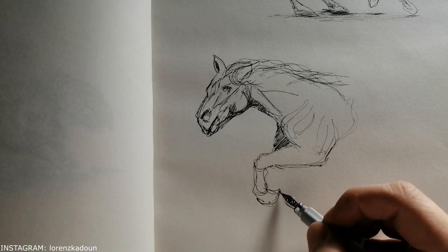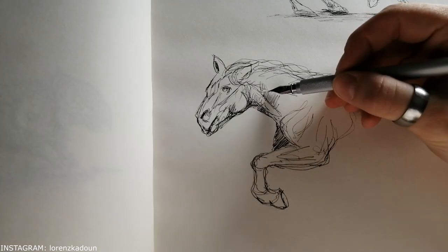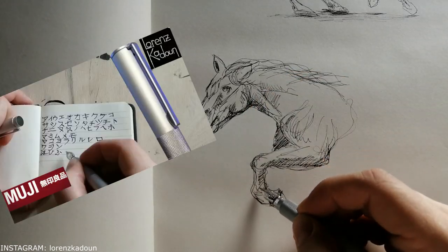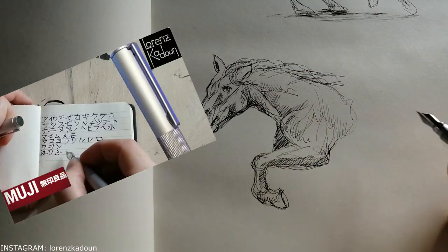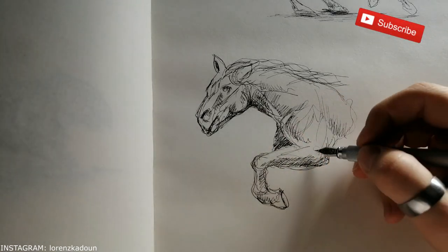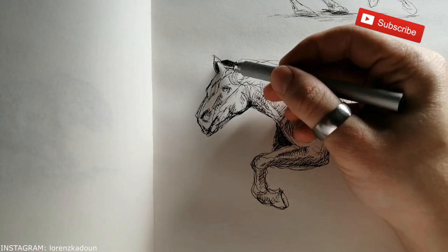The pen that I'm using here today is my Muji fountain pen, like I said earlier. It's a really awesome pen. I did a more in-depth video about it in another video — I'm going to link it in the upper right corner — where I use this pen mainly for writing.